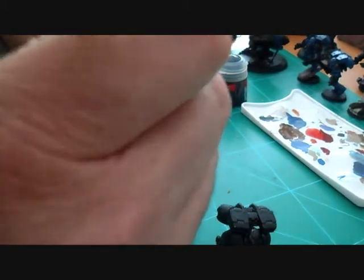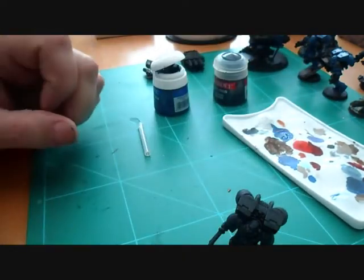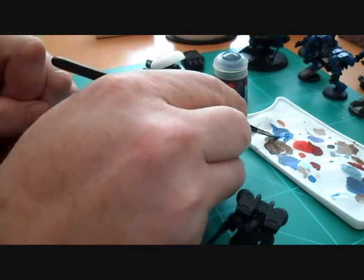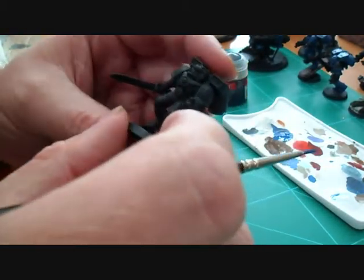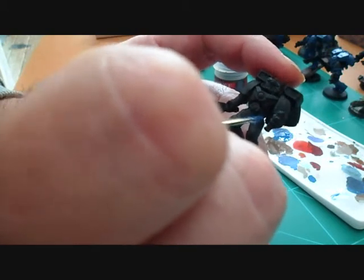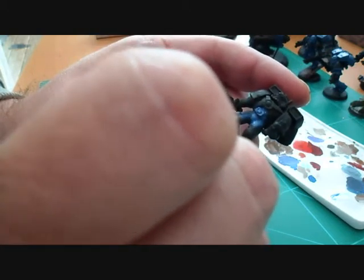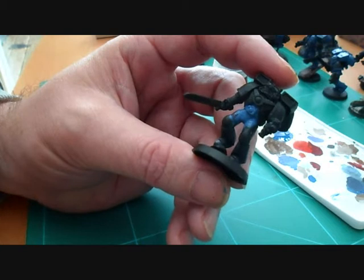Take some paint, put it in your palette, and add some water to it so you get a nicer flowing consistency. Then we're going to go over all of the figure and just cover it — give it a nice coverage. It may take a couple of coats, but you get the general idea. I'm going to carry on and do that and when it's finished we'll come back.